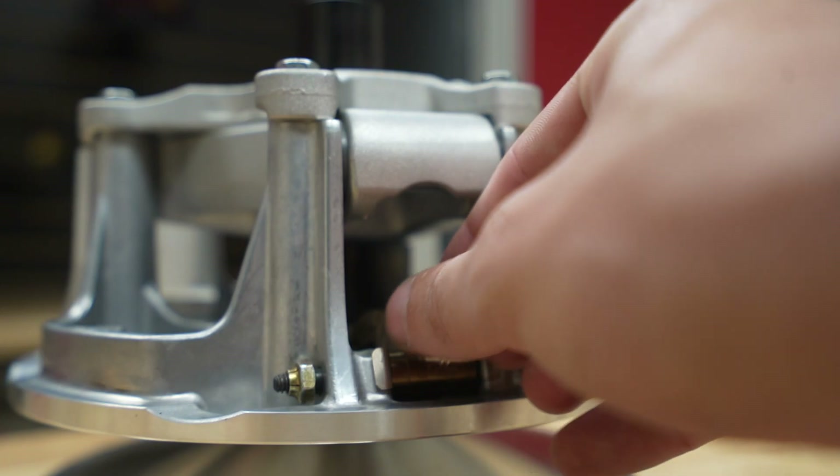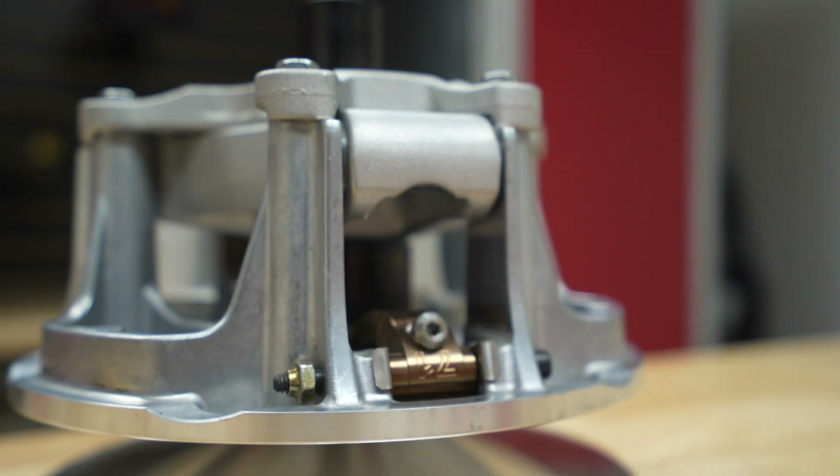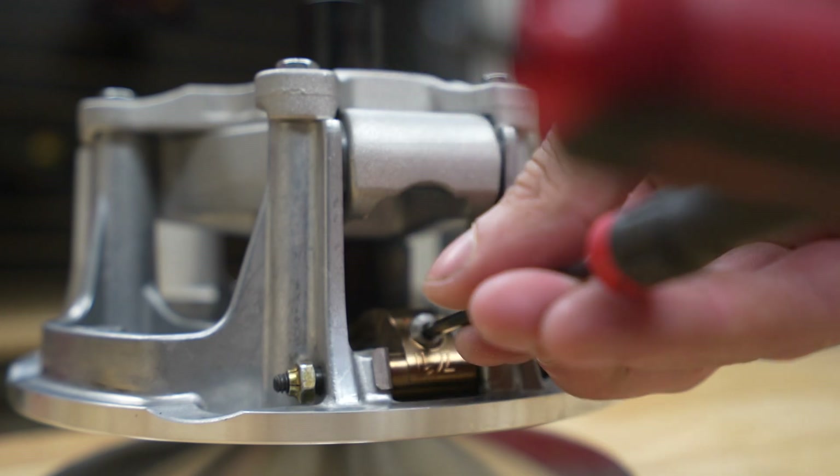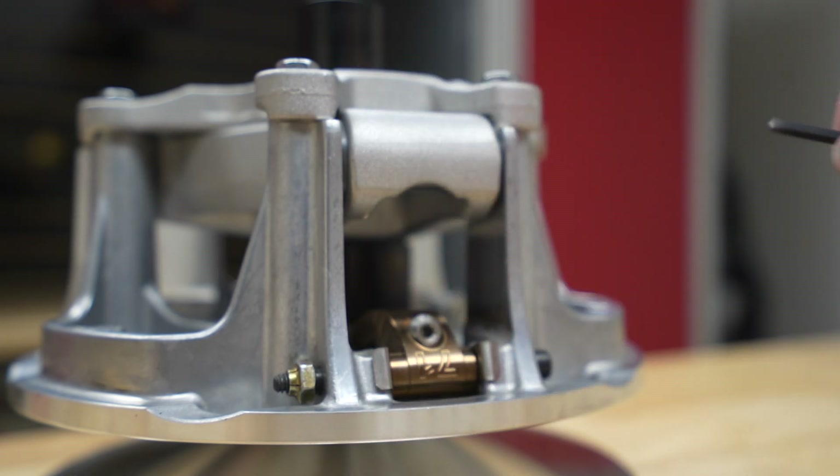That's why we have some weights out here. If you're shopping for clutching right now on the Boondocker site, you're going to want to step up one size in weights if you're going to go intercooler.